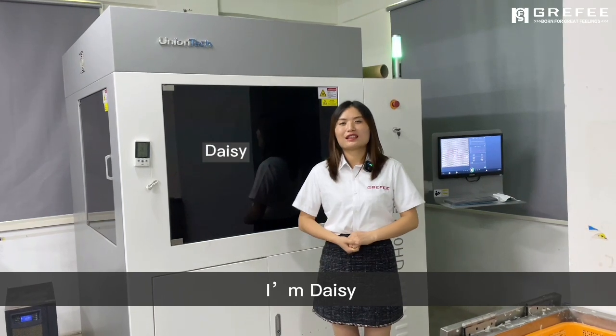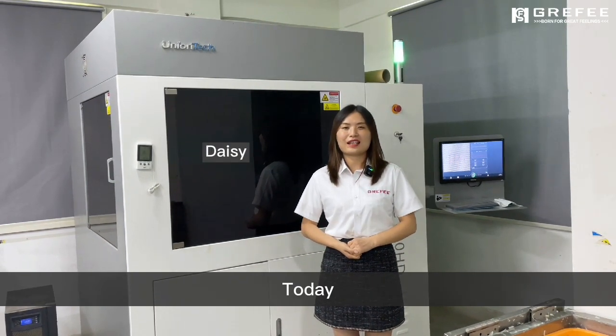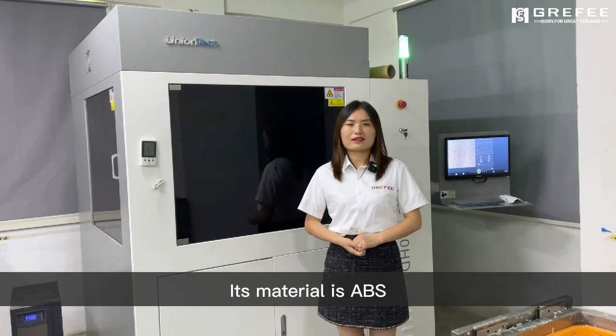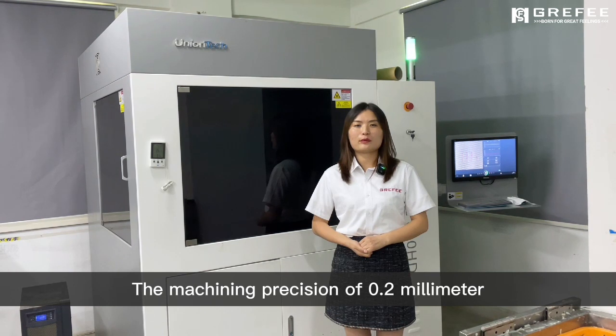Hello, I'm Daisy. Welcome to Griffith 3D printing workshop. Today, let's see a part of an electric product. Its material is ABS, with a machining precision of 0.2 mm.